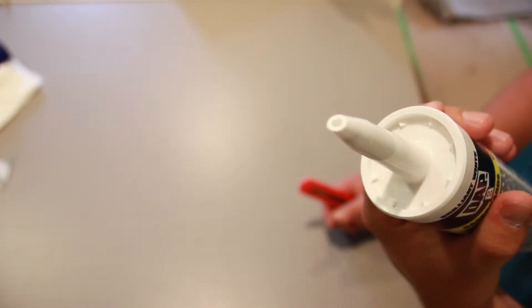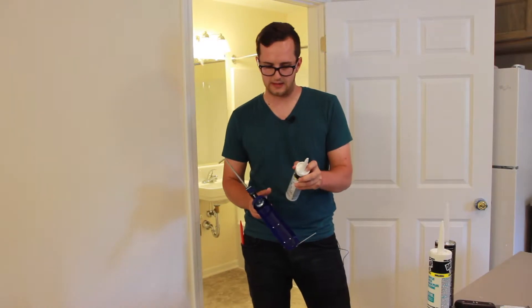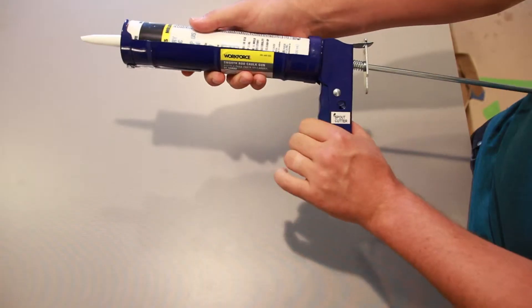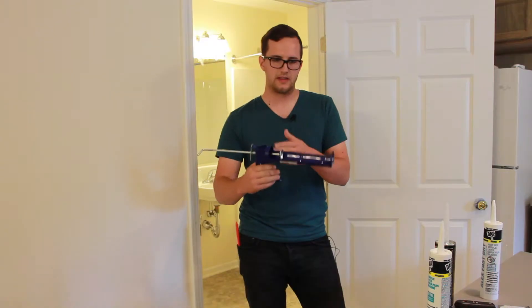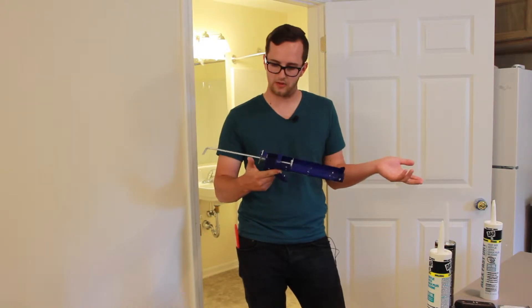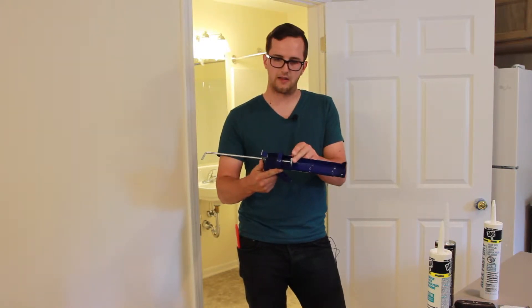Some caulk products, mostly exterior, have a seal on the inside, and that's what this is for — actually going in there and breaking that seal. Right here's the trigger. As you pull this, that squeezes the caulk out of the tube. If you want to stop the caulk from coming out, you push this lever here, and that relieves the pressure.